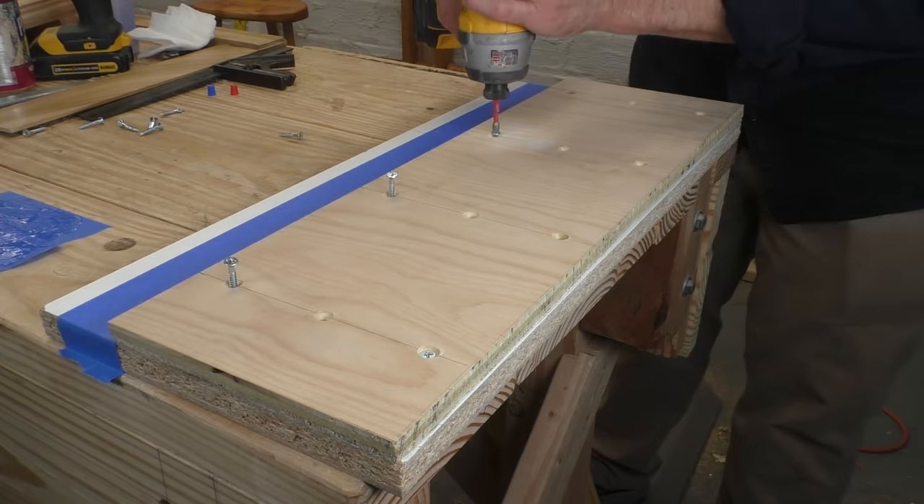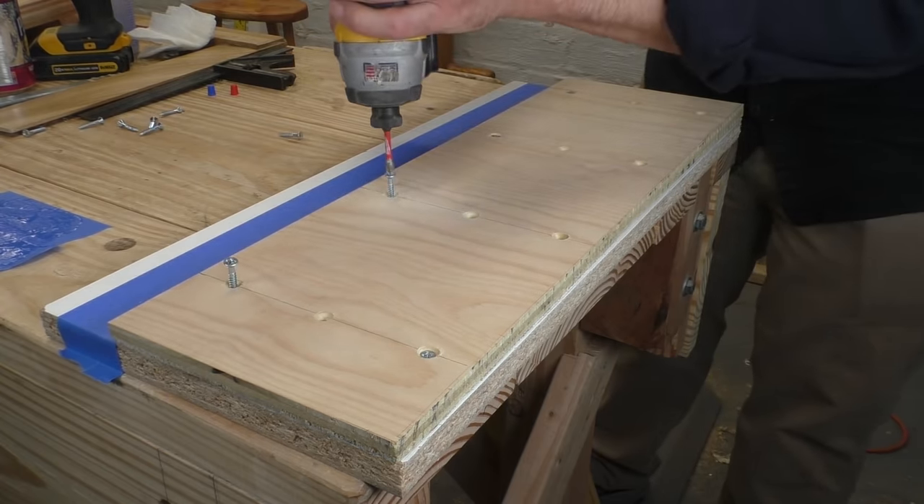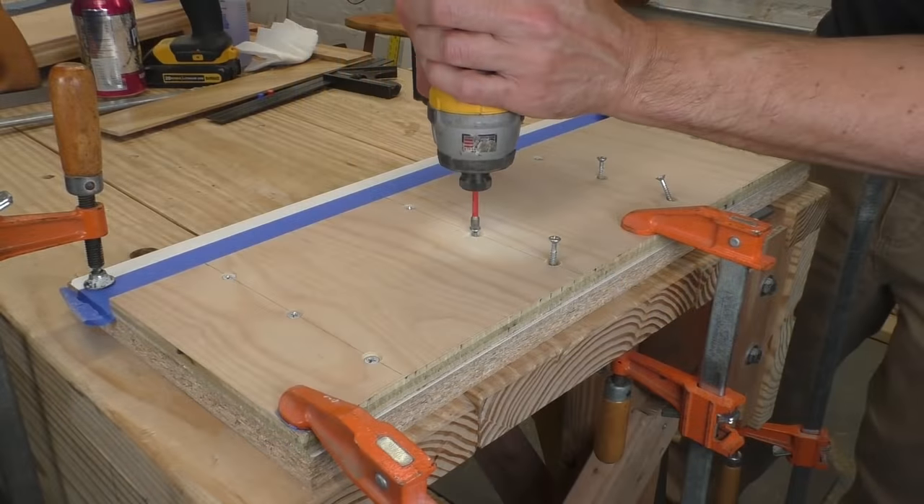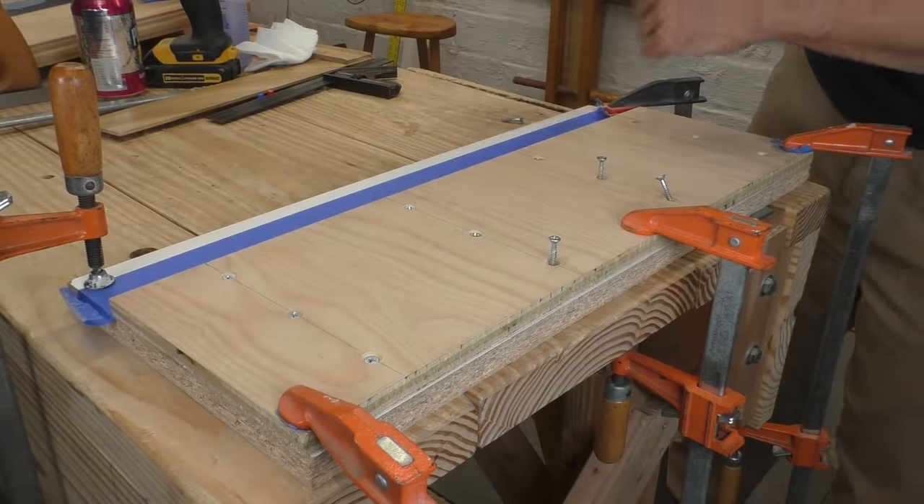An electric drill driver does make this work fast, but you can do it the old-fashioned way and it won't take much longer. Once my two pieces were together, I took a look and realized they were quite twisted. So before the glue had a chance to set up, I pulled out all the fasteners, yanked the two boards apart, and re-did it. I clamped the whole thing flat to my workbench and ran the screws in again. This might not happen to you, but it is something to look out for during the build.